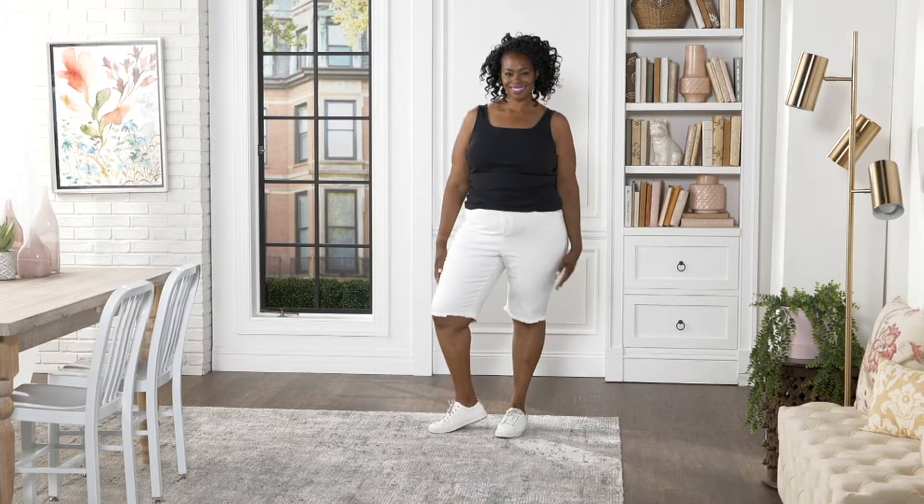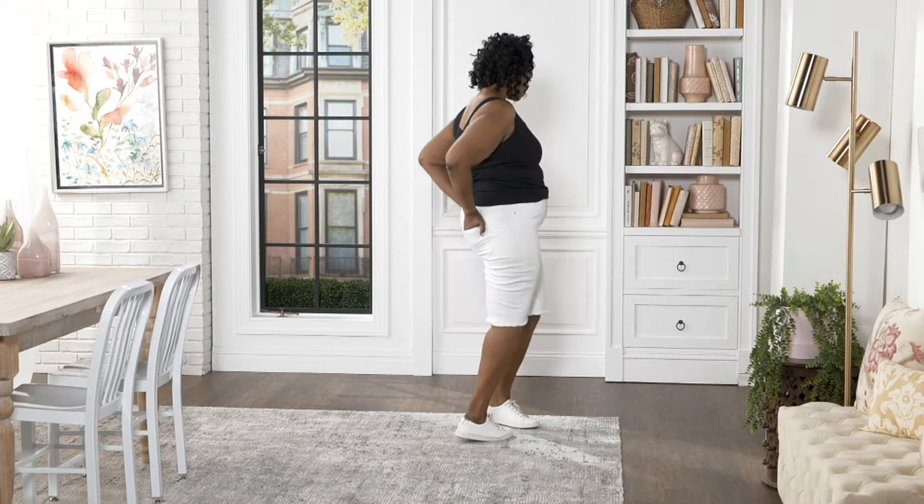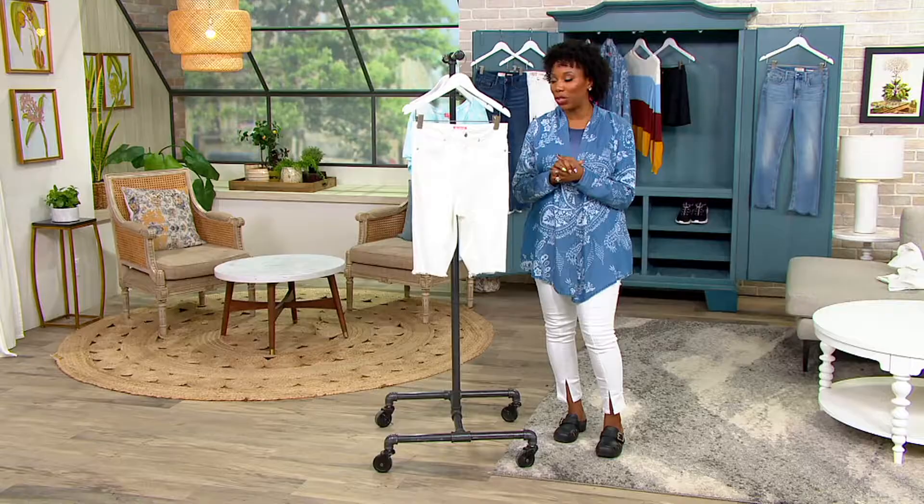We only have one pair of shorts in this show, but it's a really great pair — a Bermuda short from Hunter McGrady's line, All Worthy by Hunter McGrady. Hunter is a supermodel who's all about body positivity and size inclusivity. She brings her designs exclusively here at QVC — this is the only place you'll find the All Worthy line.